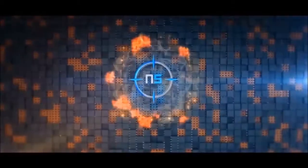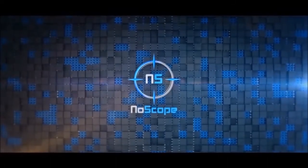If you guys want the best quality gaming glasses for the lowest prices, make sure you check out nerdscopeglasses.com — there's a link in the description for 5% off.